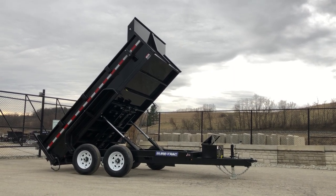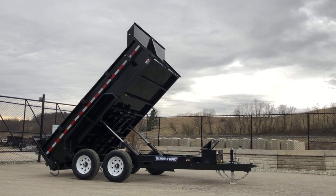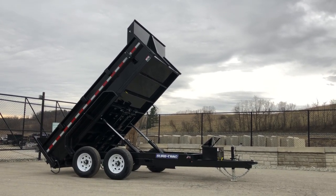My name's Greg at Best Choice Trailers. If you have any questions on this or any of our other trailers, feel free to give us a ring at 717-220-4220, or visit us on the web at bestchoicetrailers.com.